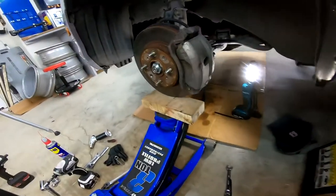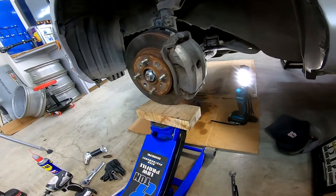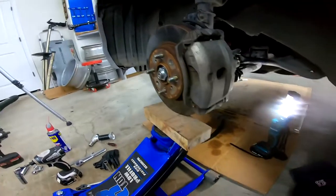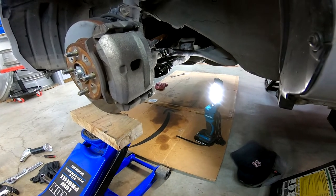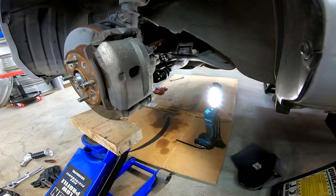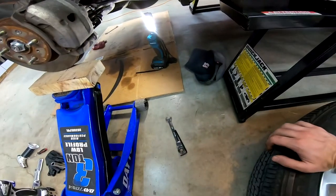The new links went in much easier. They should be torqued to spec at ride height, but I can't get under this car at ride height to torque them. So I put a little bit of load on the suspension and torqued them to 30 foot-pounds. I couldn't find an exact torque spec, but everything was right around 30 foot-pounds and that sounds about right. I couldn't fit my torque wrench in there, so I ended up doing it by feel.